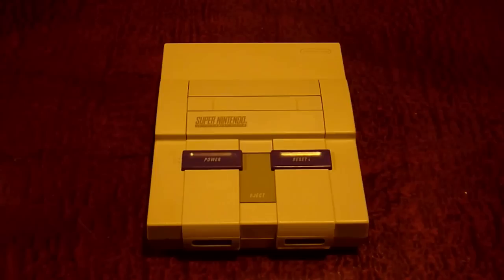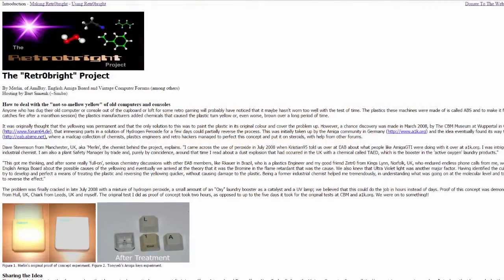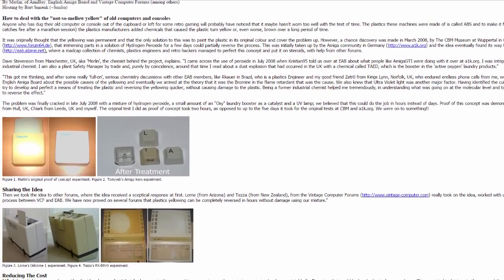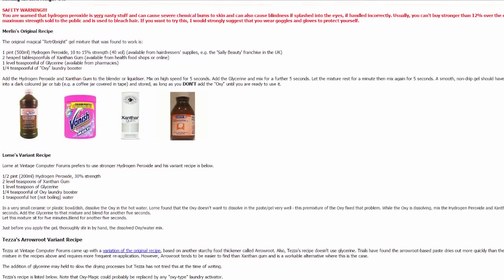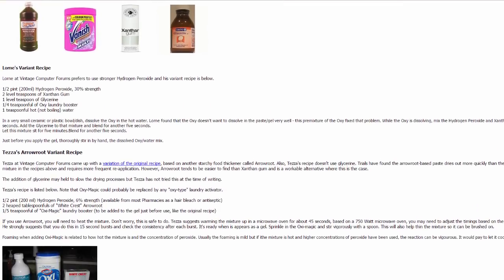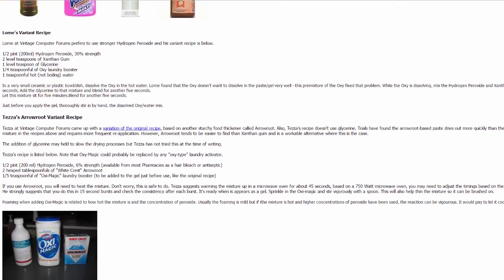I'm going to be doing this with a Super Nintendo Entertainment System that I have here, which is all yellow on the bottom part of the plastic. You can, of course, take this guide and adapt it to any other form of ABS plastic. I'll show you the Retrobrite website — it's a pretty basic website that tells you how to make this chemical mixture, which is not something you can buy in a store; you'll have to make it yourself using a few household products.